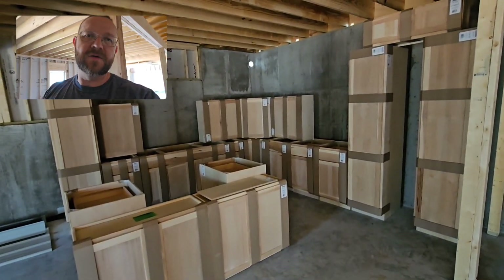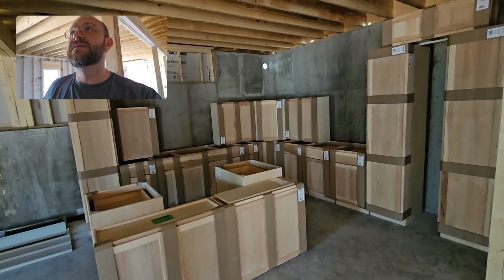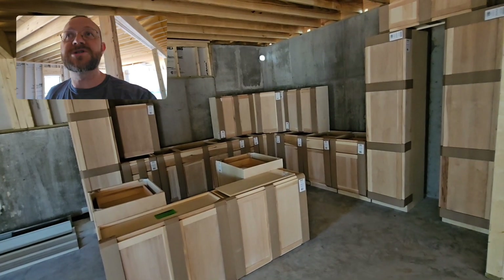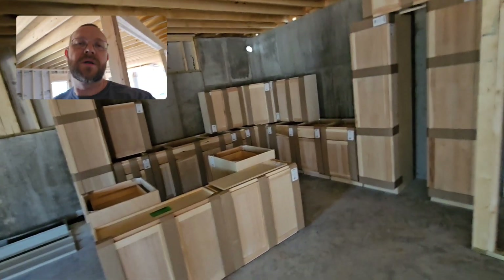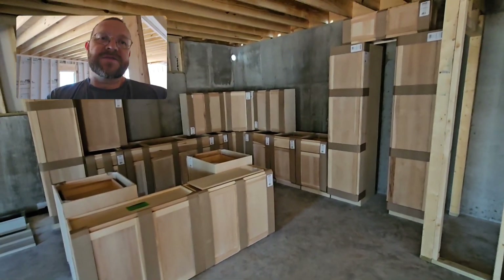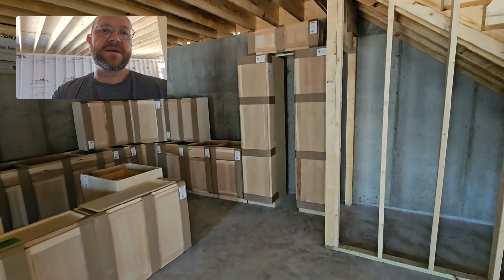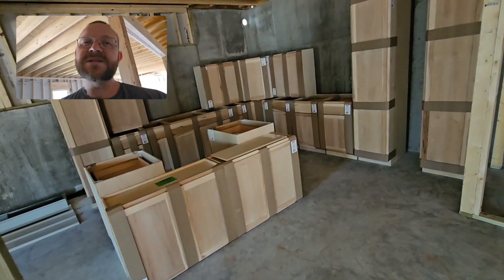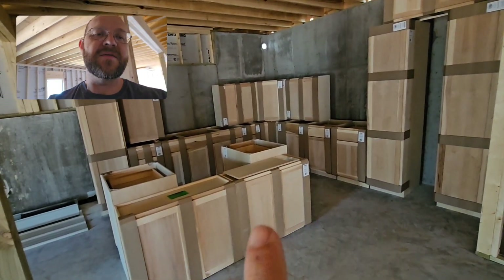Right now we're focused on electrical and plumbing. When that's done, we'll focus on sheetrock. We also ordered siding, which could go on before sheetrock. We're trying to move as fast as we can — hopefully this time next year the kitchen and the bathrooms are done.